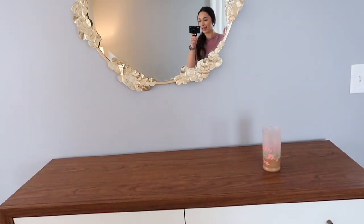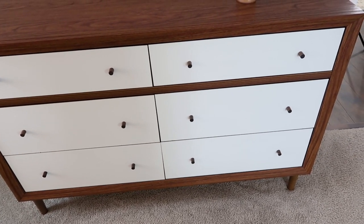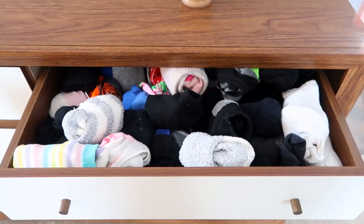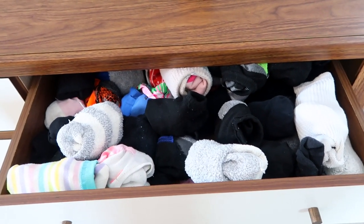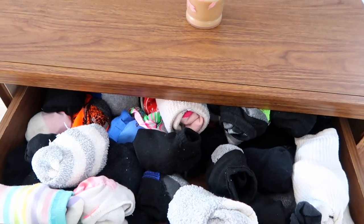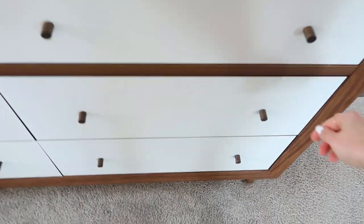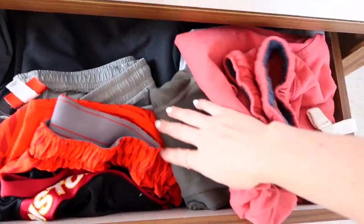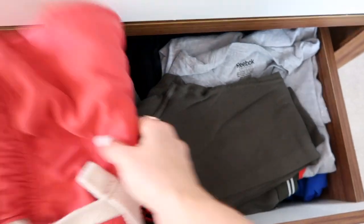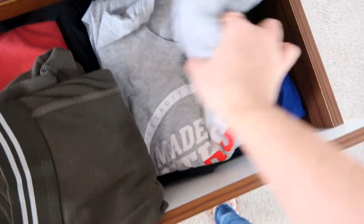The first step is to show you guys what we're working with. This is one of two dressers that we are doing today. Everything in here is my husband's except for socks — we share a sock drawer. The only way I've ever folded socks is one inside of the other, but I looked up her method for sock folding and I really like it. As you can see, everything is just kind of thrown in here — sweatpants, long underwear, and t-shirts. It is not organized at all.